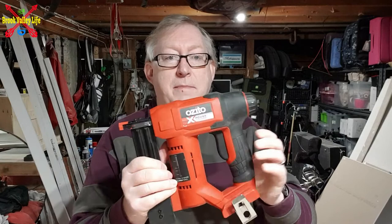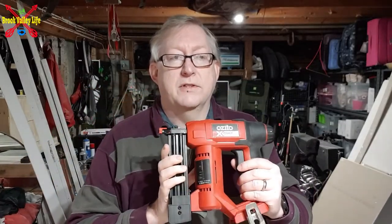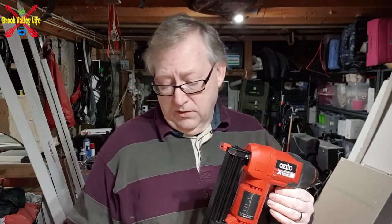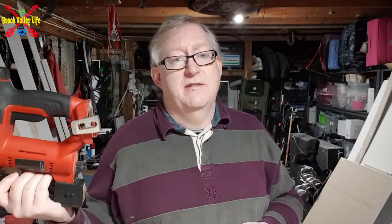Today we're talking about the Zito battery-powered brad gun — it does staples as well. I've got an air-powered one of these that shoots 18 gauge nails, great for just holding bits of wood together after you've glued them. There are staples too, so if you want to staple stuff into wood and you don't want to start a compressor and have air leads everywhere, this might be a good alternative.